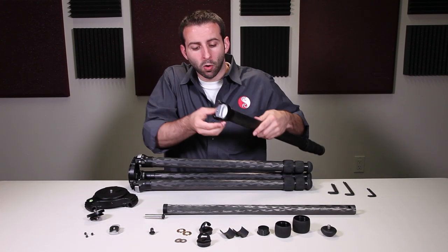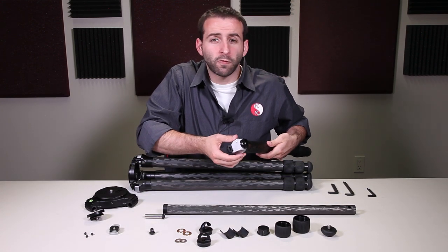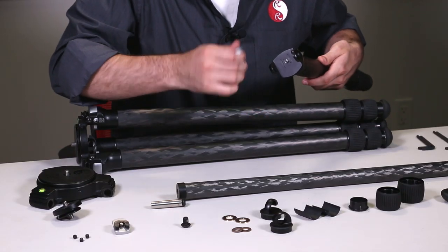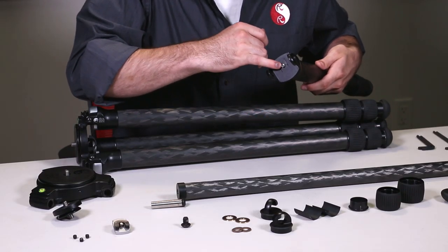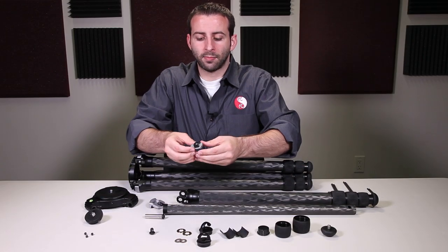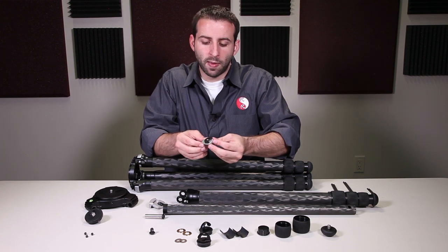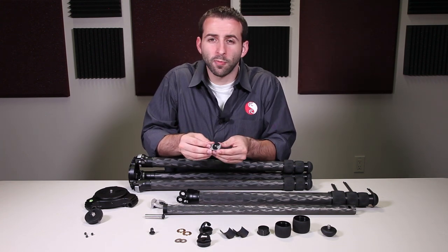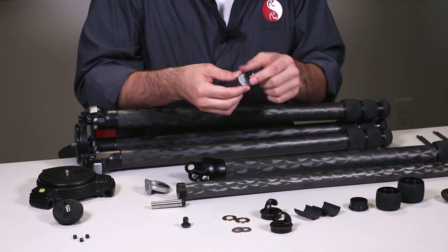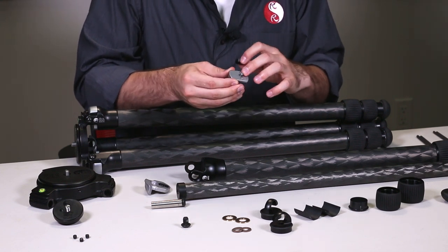Lastly we have the pull tab assembly. On the four series and one series tripods the pull tab assembly mostly resides on the tripod clevis, whereas in a two and three series the pull tab assembly is a completely removable and independent system. As part of the pull tab assembly we have the pull tab itself, the black insert, and then your pull tab spring.